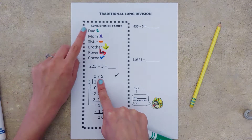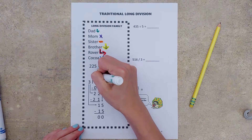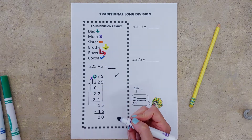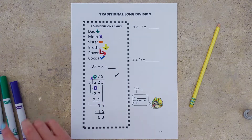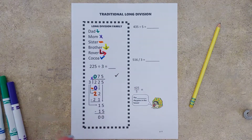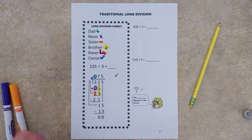We start with dad. Dad tells us to divide. Three goes into two zero times. Our answer goes up top. Mom tells us to multiply — zero times three is zero. Sister tells us to subtract — two minus zero is two. Brother tells us to bring down just our next number, so there we go with 22.